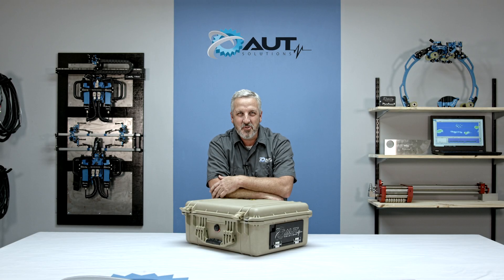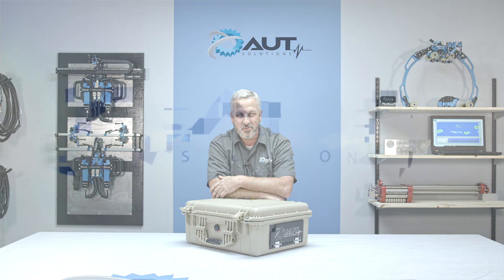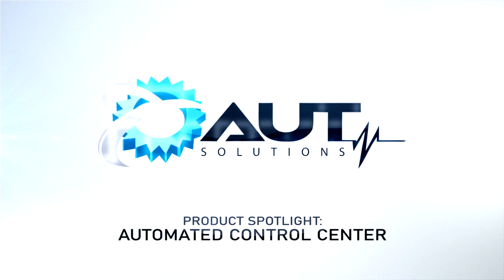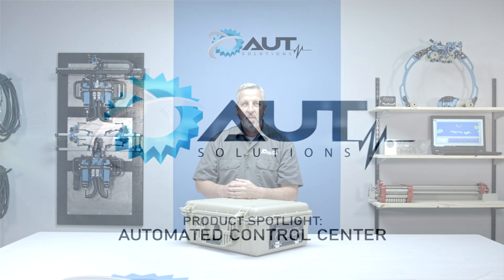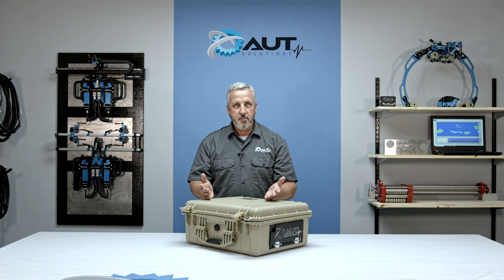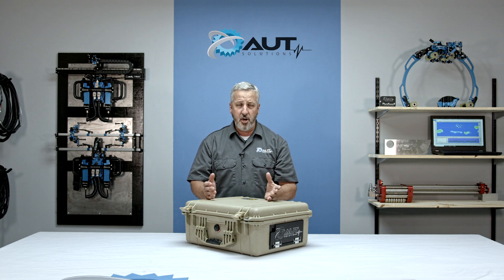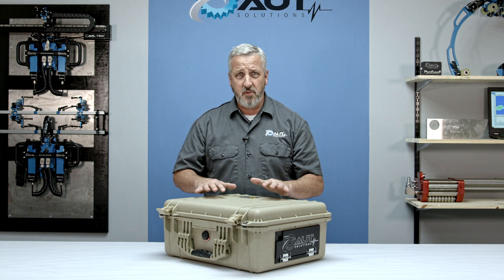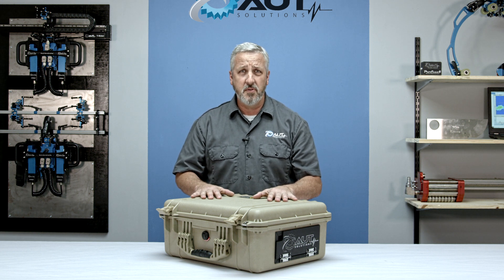Hi, let's take a look at the AUT Solutions Automated Control Center. Sometimes as a technician you have problems in the field — that might be a missing component, setup time, or just plain user error. The AUT Solutions Automated Control Center takes care of a lot of those issues for you and solves those problems.